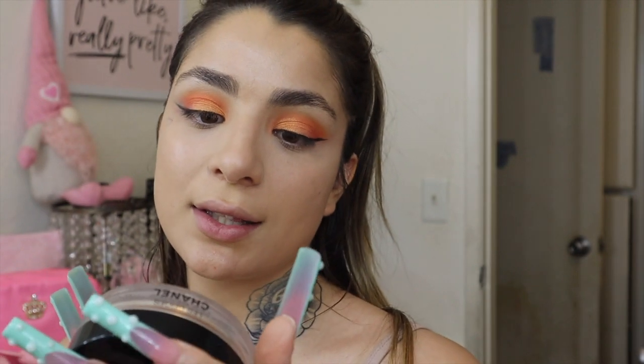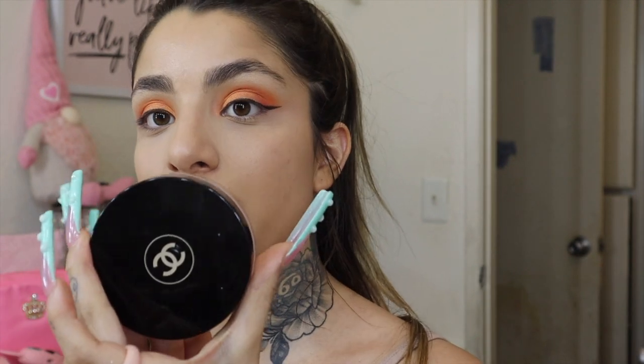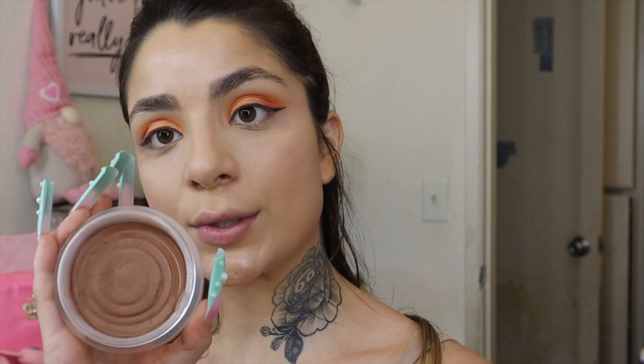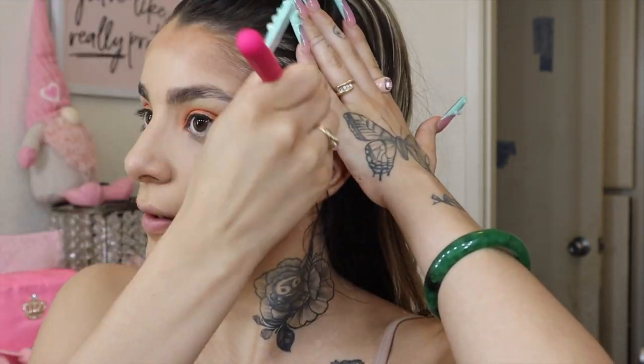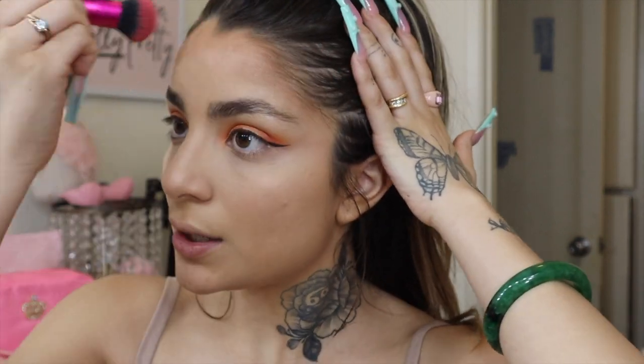Now we can move on to bronzing, highlighting, and blush, then apply lashes and we're done. I'm using my Chanel bronzer in 395 Soleil Deep Tan Bronze — they only have two colors and this is the darkest one. It gives a beautiful subtle tan and I love this product.